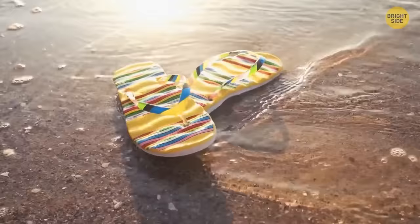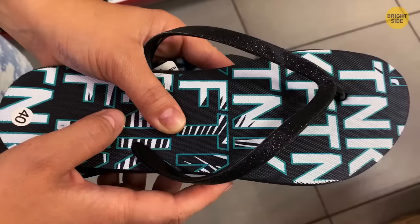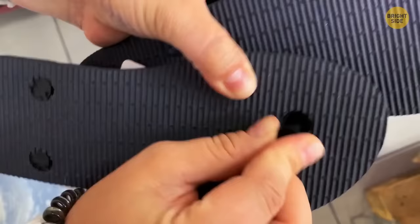Once your flip-flop plug slips out of the hole, you don't need a new pair yet. Push the plug back through, take a bread clip, and attach it to the end. The clip provides enough support for the plug to stay in place.